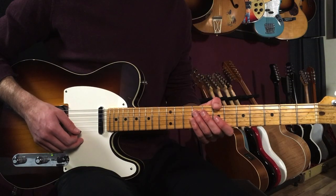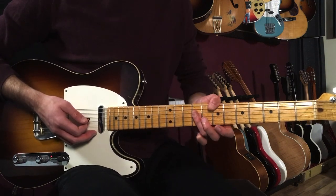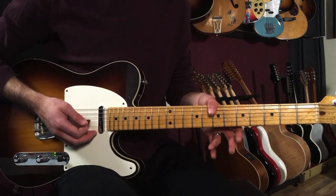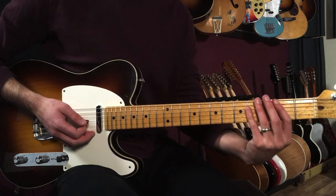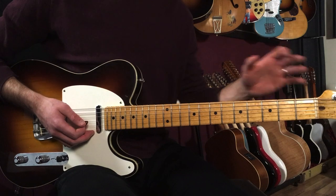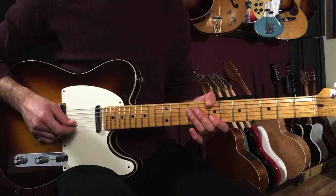Let's break down how to play Allison as recorded by Elvis Costello on guitar. I'm going to be using a lot of slash chords, so my thumb's gonna be coming over quite a bit, and I'm also going to be doing a lot of rhythmic hits — different rhythms with the chords. I'll start off with the intro section, which goes like this.